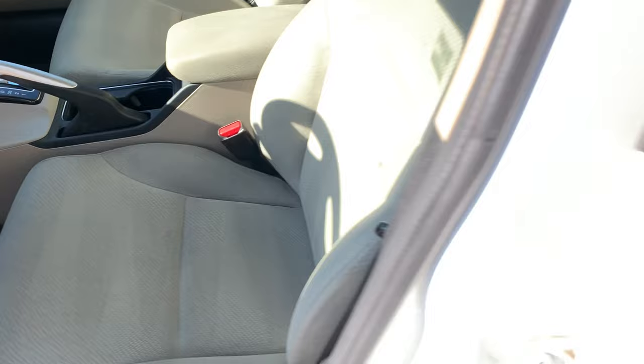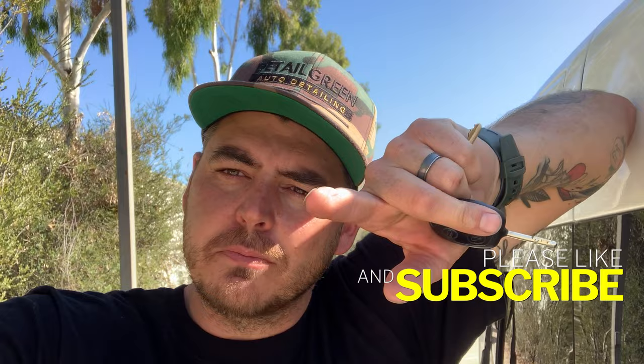There you go guys — just proof that you don't need all the most expensive tools. You can get the job done relatively easily on a budget. Having the extractor is best because you're able to rinse out all the chemical from the seat, but there are other ways around it. Hopefully that helps you guys. Seats get dirty — it's one of the most common things, especially where your elbow goes on the center console. This is an easy way to fix that. Please make sure to like the video, give it a thumbs up, make sure you're subscribed and turn on the notification bell. We'll see you on the next one.